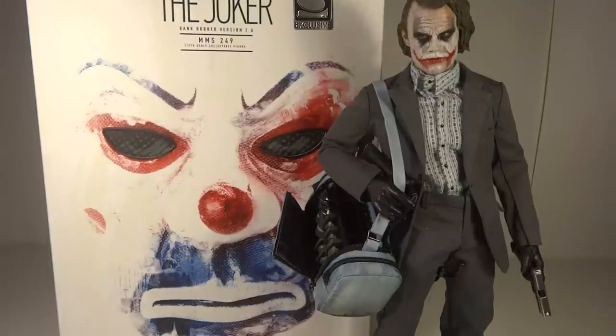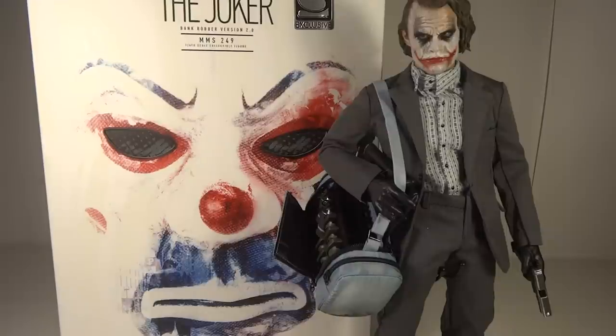The 4th spot rightfully goes to the Bank Robber Joker 2.0. Overall a figure that was a lot of fun — ton of accessories and just cool ways to pose him and have him interact with other figures from the Dark Knight. Really a nice figure. A little overpriced, but considering it was a Comic-Con and Sideshow exclusive, I understand the price. I just wish it wasn't so much more than it really should have been. Overall really enjoyed the figure. The head sculpt being new was really great — they could have reused another one. I would have liked a face sculpt with his hair pushed back like he had in that scene. Other than that, really great figure, definitely deserving a high spot, which is why he's at number 4.